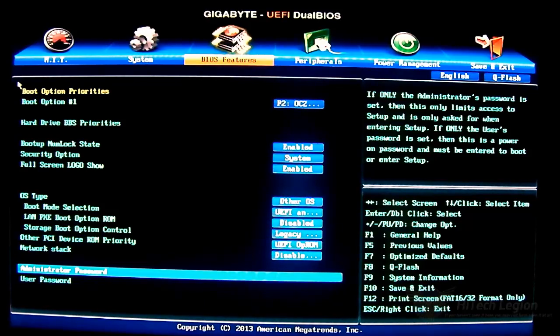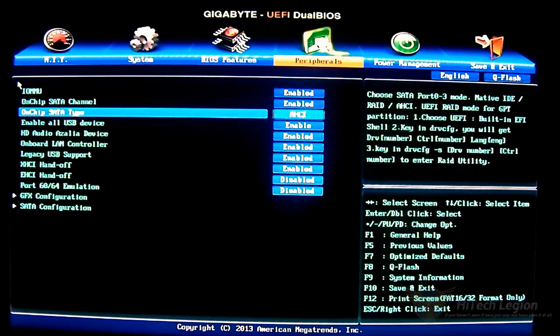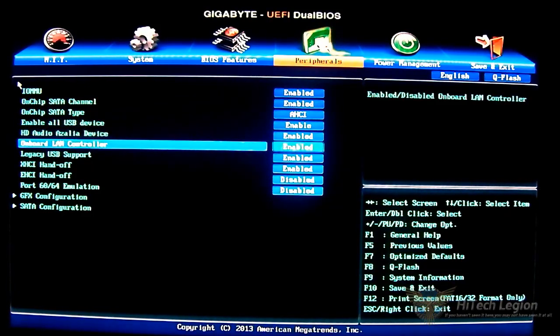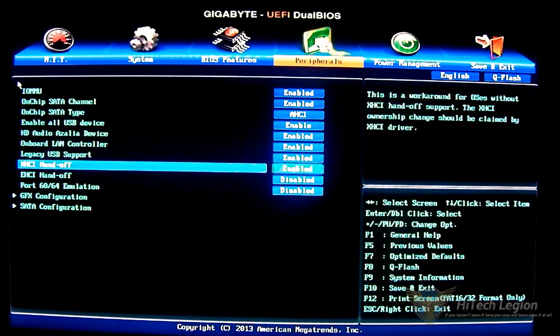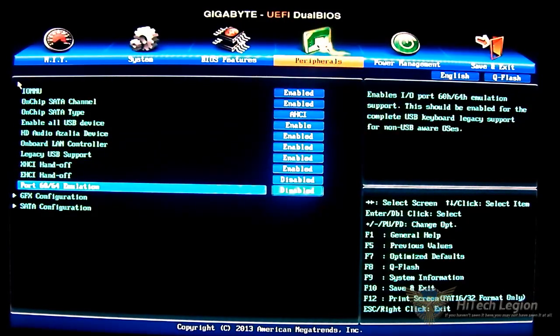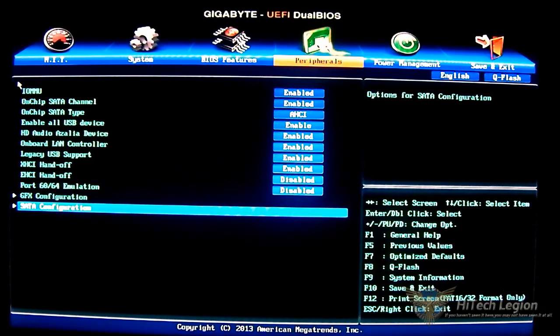Under peripherals you have IOMMU, on-chip SATA channel, and SATA type — AHCI by default. Most modern motherboards will be set to AHCI instead of IDE for faster transfer, especially with SSDs. You have USB devices where you can disable them, HD audio to enable or disable, onboard LAN controller, legacy USB support, XHCI and EHCI options, as well as port 60 and 64 emulation. At the bottom there are two nested options for graphics configuration and SATA configuration.